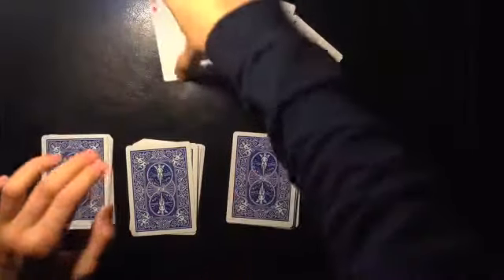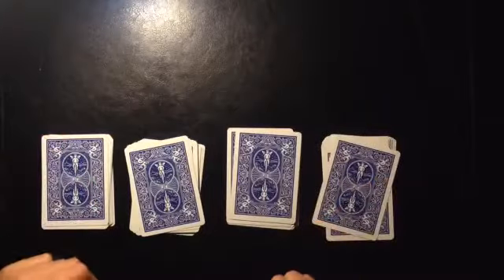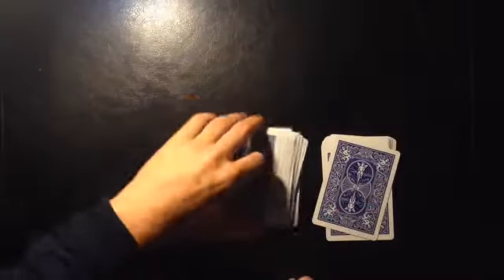Now what we're going to do is we're going to stack them up. And you're going to stack them up. And that's your setup.